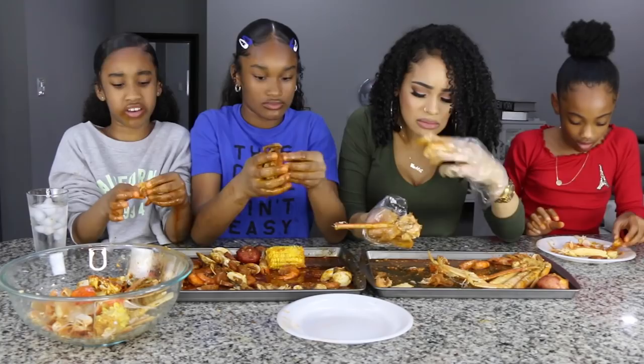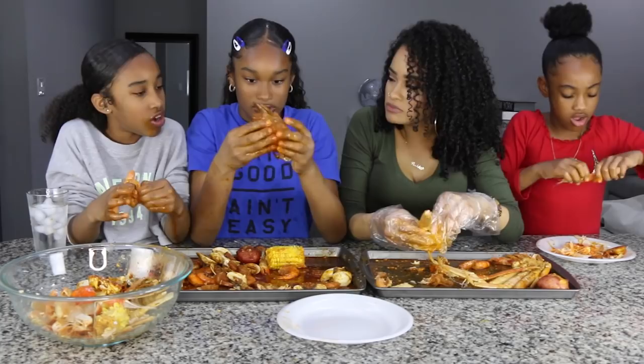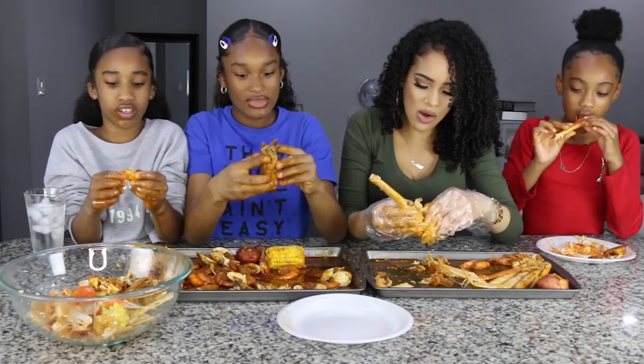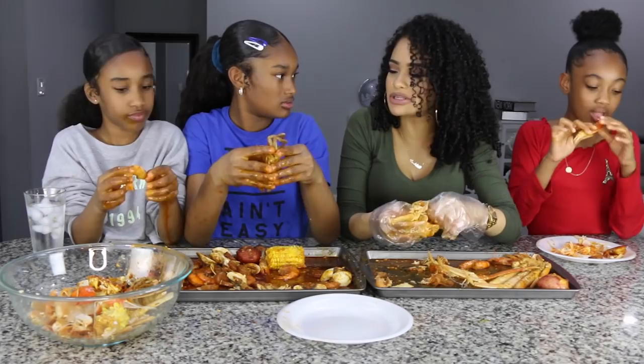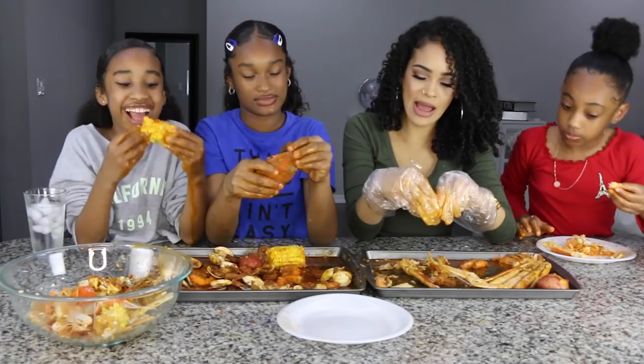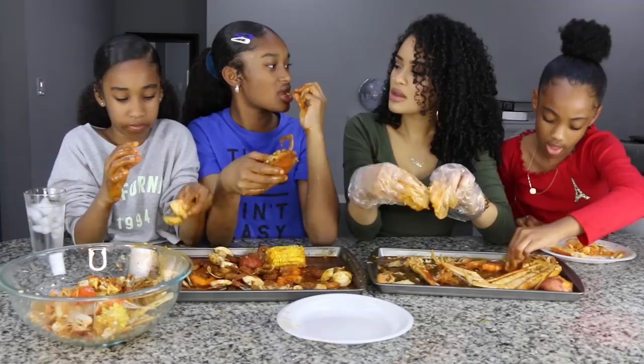Do you like dungeness? They have those. What's the difference — they taste sweeter? I think they're fatter. They're kind of like snow crab but bigger. I think medium was the perfect heat. But I want to try spicy next time. They have mild, medium, and extra hot — I think there are four levels, and I got medium.